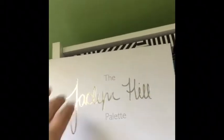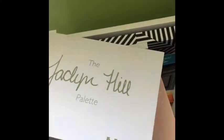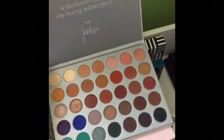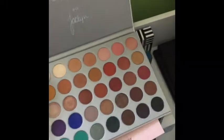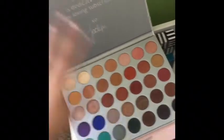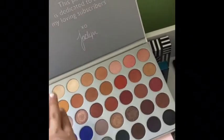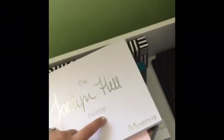One of my favorites — I am a huge Jaclyn Hill fan. This is the Jaclyn Hill Morphe palette. I definitely think it was worth the price and the shadows are awesome. There's a really great variety — you've got some colorful ones, some neutrals, and a perfect little black in there. I really love this palette and I'm always reaching for it.